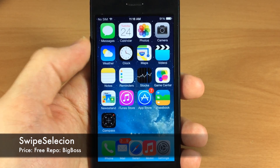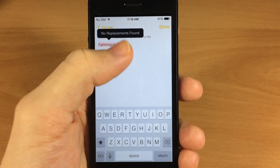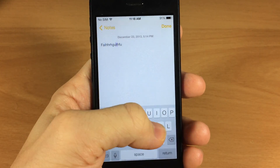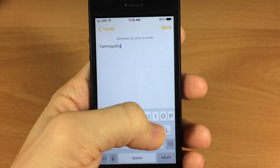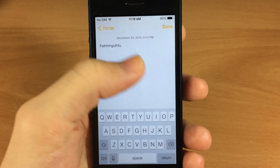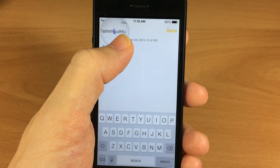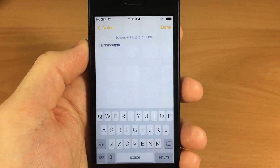Next up we have Swipe Selection. If we go into our Notes app, you can see tapping on it actually moves the cursor just by swiping across the keyboard. This is a must-have for me — I'm so sick of having to hold down and manage that little cursor with the magnifying glass. It's so much easier with Swipe Selection, so definitely check that out.